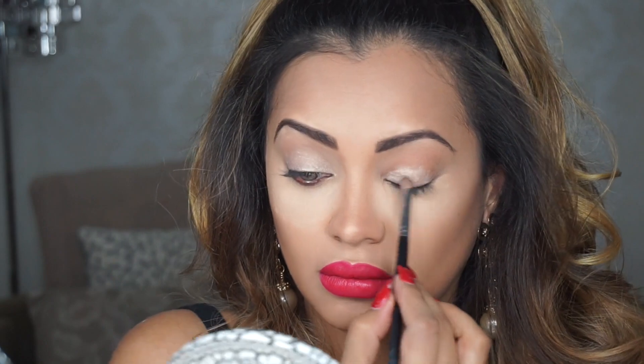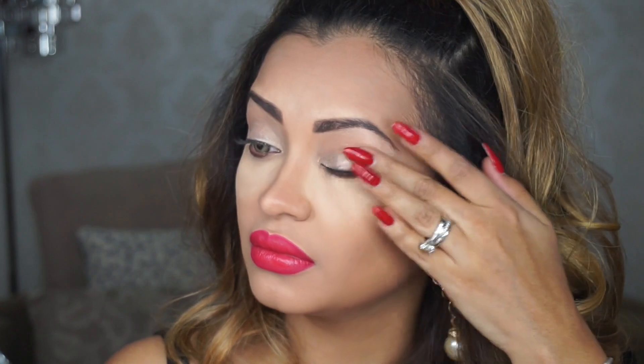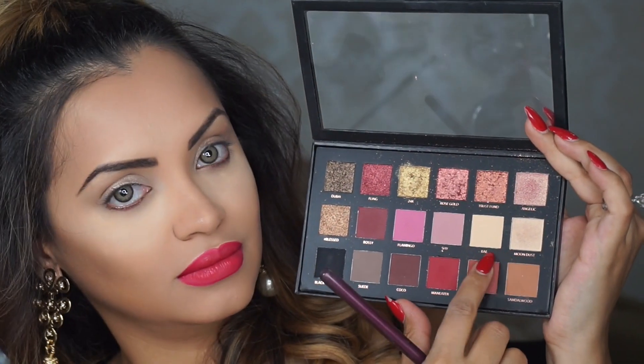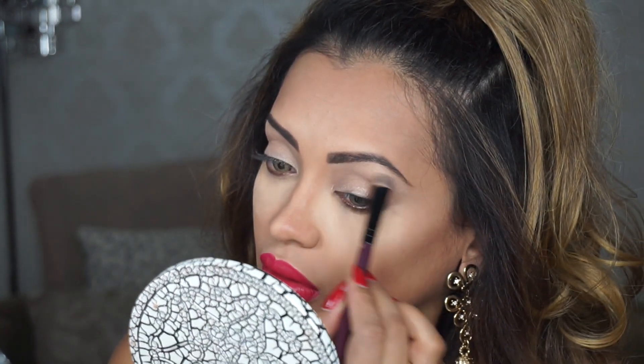Moving on to the eye makeup, I'm going to prime my lids using a shimmery MAC eyeshadow primer and apply that to my lids and my brow bone. Using my Huda Beauty Rose Gold palette I'm going to take the shades Bay and Moondust and highlight my brow bone. Next I'm going to take one of my favorite highlighter shades which is Nylon by MAC and pop it to my tear ducts.